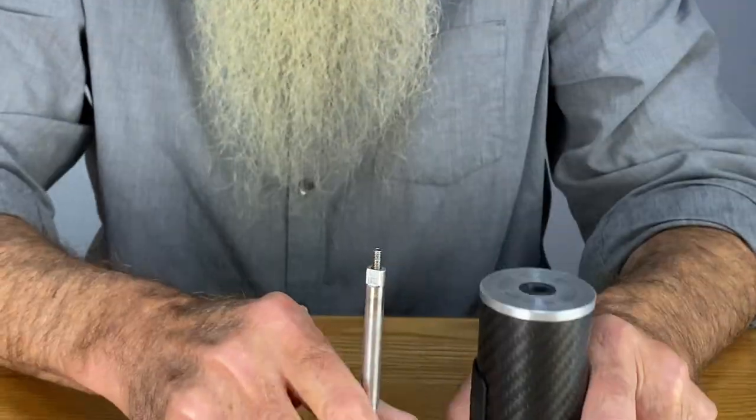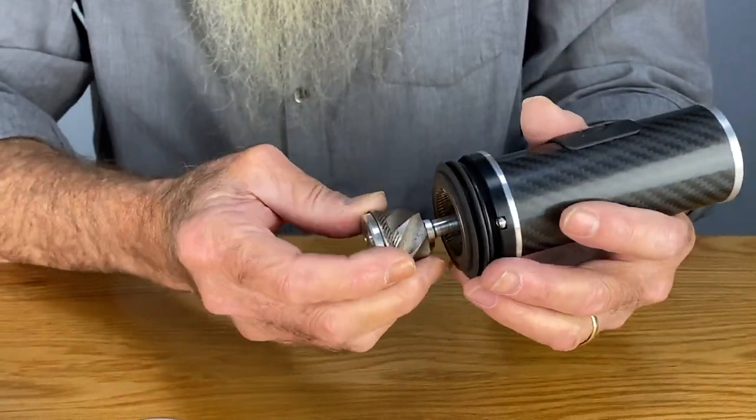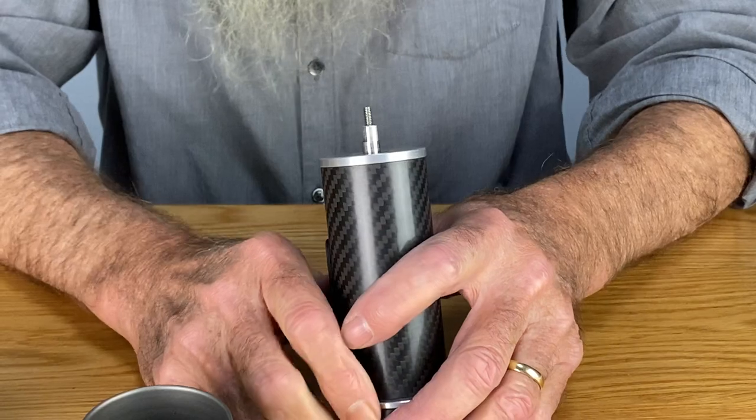You can get in here with a brush and clean this off. To install it, you just push it through the bottom bushing, through the top bushing.